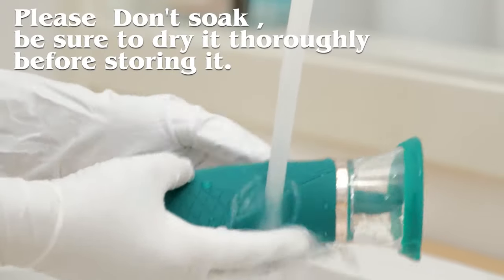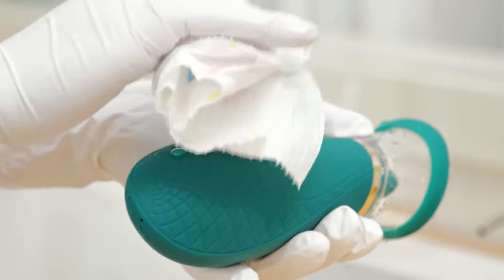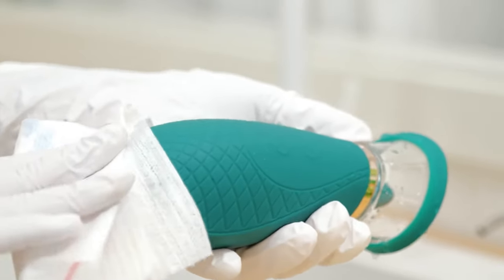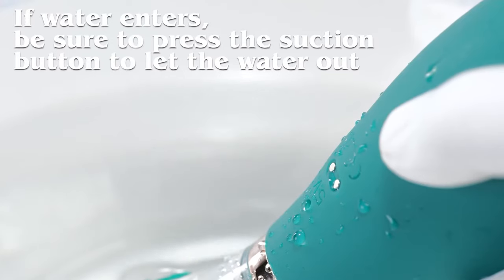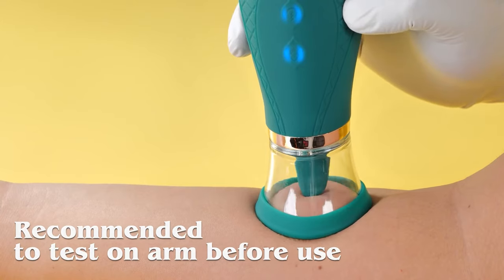Please don't soak; be sure to dry it thoroughly before storing it. If water enters, be sure to press the suction button to let the water out. Recommended to test on arm before use.